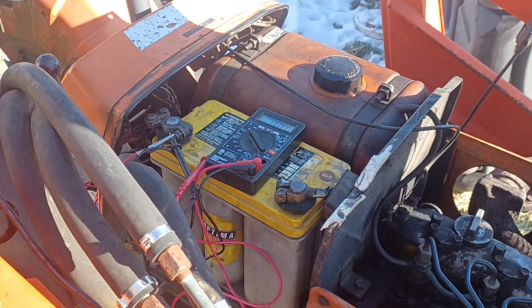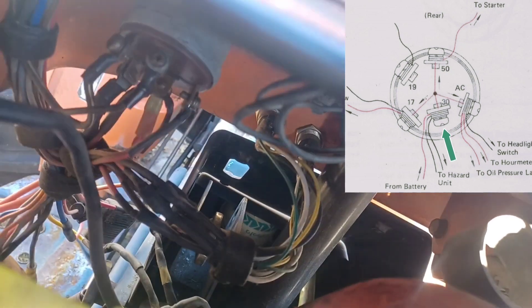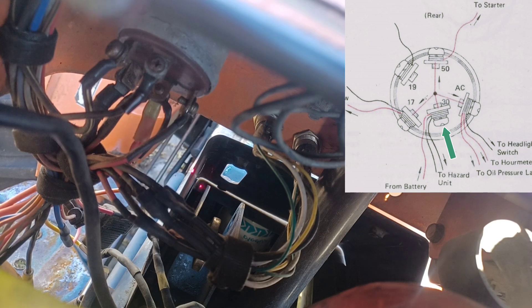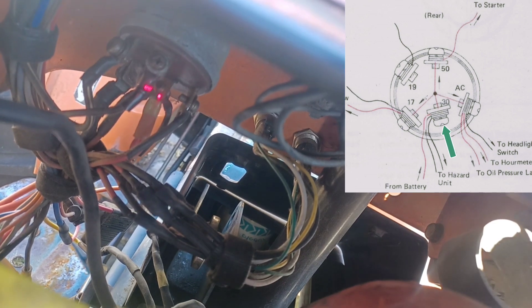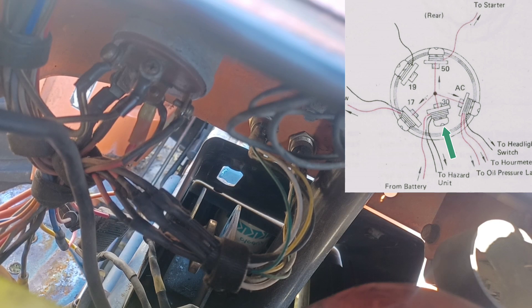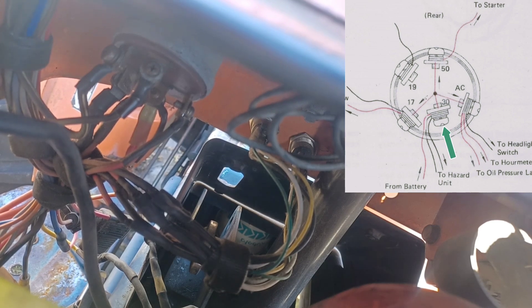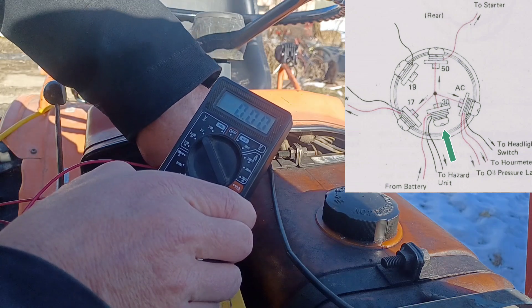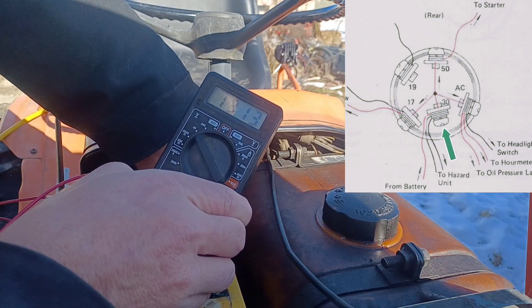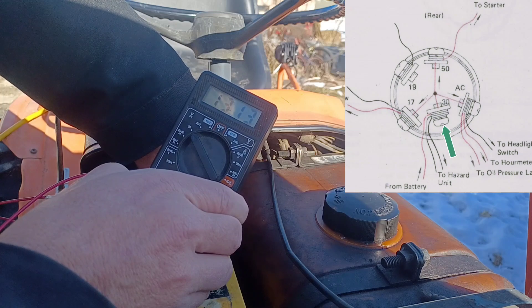Now we've got to get into the switches back here. Down here is our ignition switch — that terminal is terminal number 30, which is where our battery power comes in. We're going to test that terminal; it should always have a hot 12 volts. Turn the multimeter back to 20 volts DC. I'll reach down and put the probe on that terminal. Same 13.1 that we're getting off the battery, so we've got power going to the switch correctly.